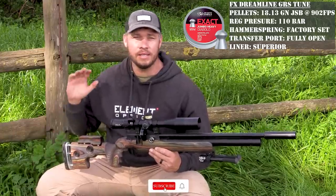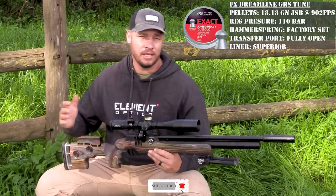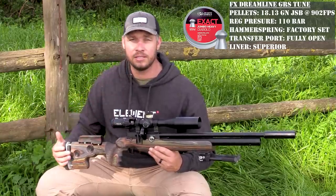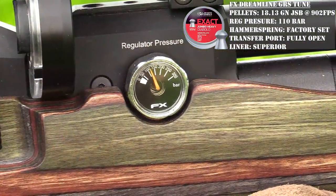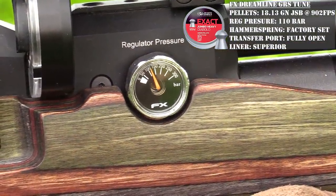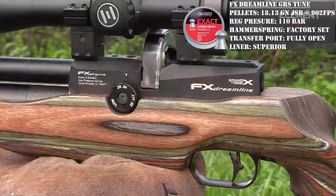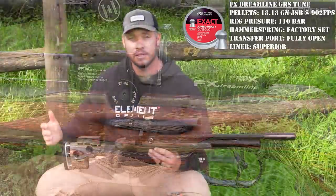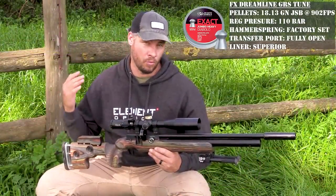The tune for the gun is a simple, simple tune — it's basically standing as what I got it from the factory. The reg pressure is set just over 100 to 110 bar. I've left my hammer spring tensioner at the back exactly as what I got it from FX. At the current setting, I'm getting about two full mags — that's about 36 shots with one fill.